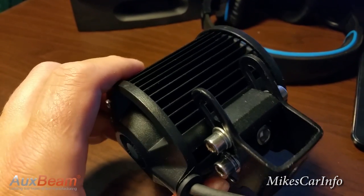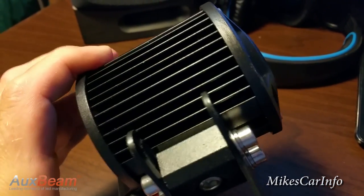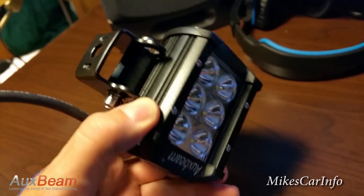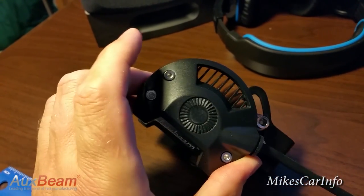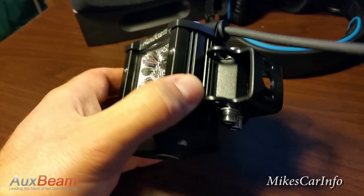It does come with a substantial warranty — five years. So it's made to last. It's a very durable product. Amazing. I'm going to check it out at nighttime and show you in a minute, but I just want to give you an idea of what it looks like unmounted.